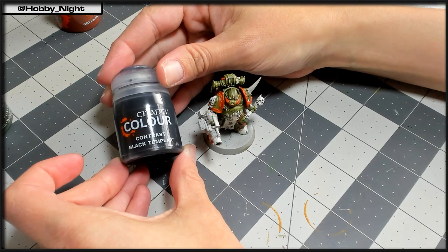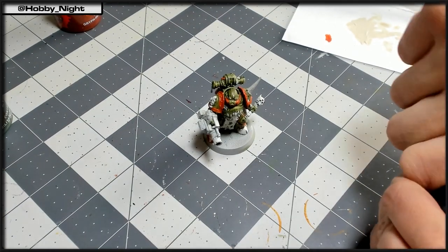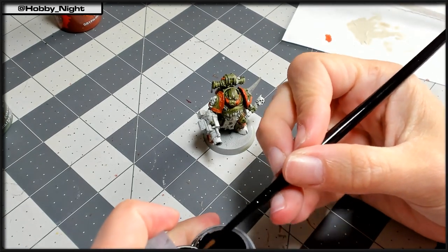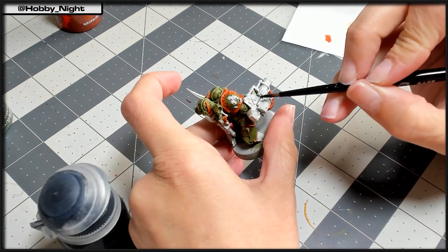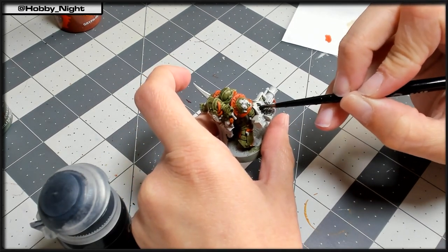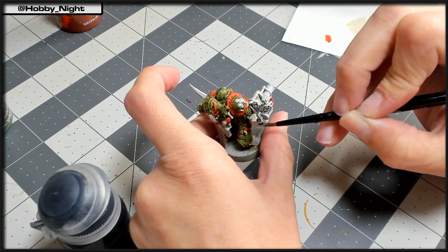Next up we're going to go ahead and take Black Templar and apply this to the Blight Launcher, the grenade in his hand, as well as the knife that is sheathed on his back. We're going to cover those all up and eventually these will get that nice blue that we tend to see on my Plague Marines, but that won't be till a little bit later near the end.